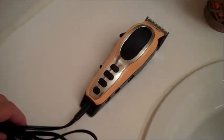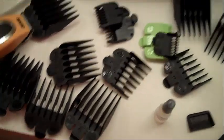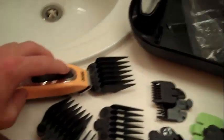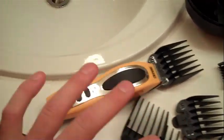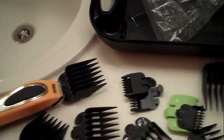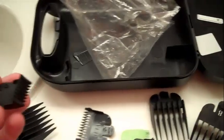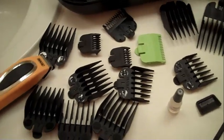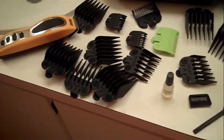For sideburns you can just take the attachment off and go along the sideburns. This smaller piece is battery-operated — make sure to have some double-A batteries. This cord piece is the bigger clipper. This is the best kit out there for grooming because it covers everything: the little one for smaller stuff and facial hair, the bigger one for body hair. You can also cut your own hair with it — you'll need a little help on the back, but otherwise you can do it.